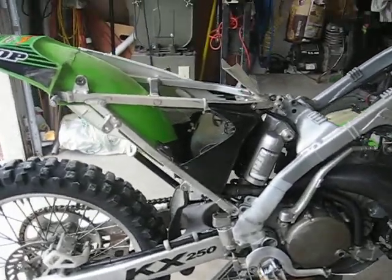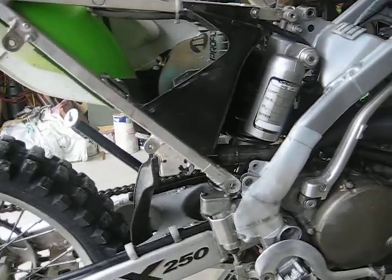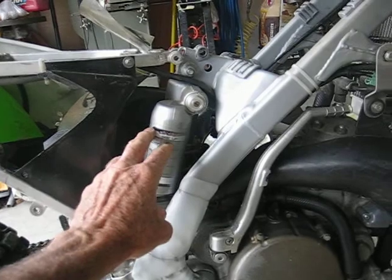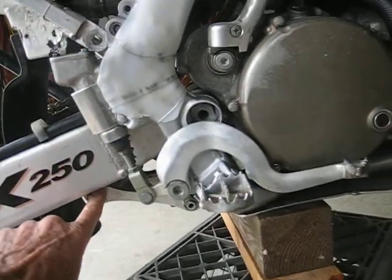Hi, back again. I have the rear subframe loose. Now like I said, I don't have to remove it all the way — I just need access to the shock. So next thing I'm going to do: top bolt, lower bolt down below under the linkage.